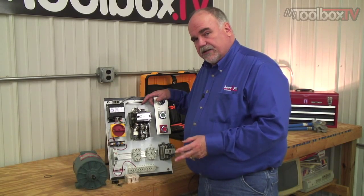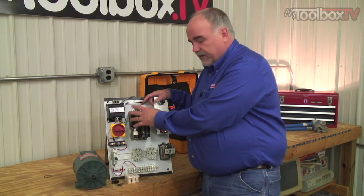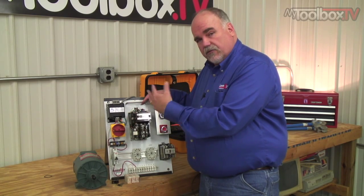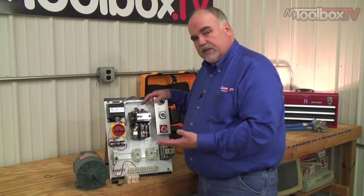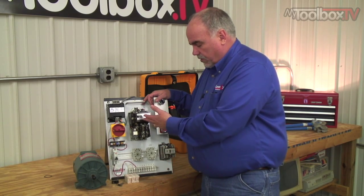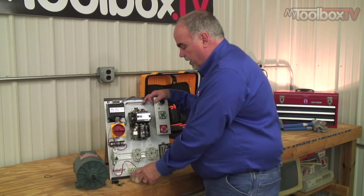Motor starter heater sizing is really important. If you haven't already watched an earlier episode of My Toolbox TV, we talked about the basics of a motor starter — you ought to go back and take a look at that. When you buy a motor starter, it doesn't automatically come with heaters. You have to tell the people what you want and they'll provide you with the heaters.